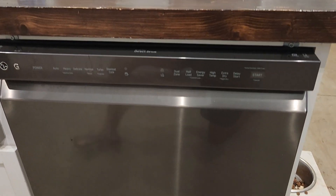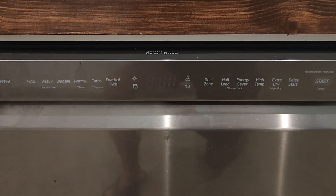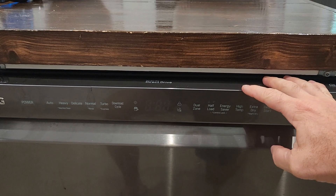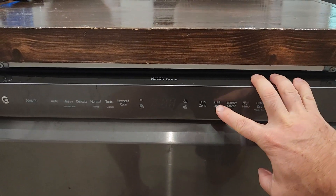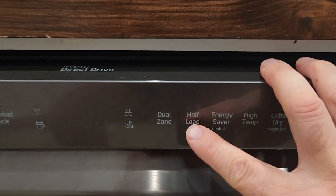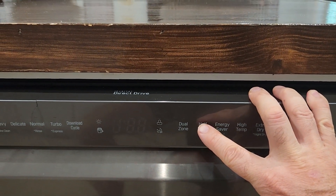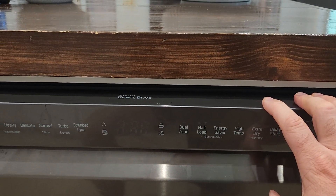I just wanted to do a quick video on how to turn off your chime or turn it on. So if you want it silent to not wake up kids or yourself after it's done its cycle — all you're gonna do is find the half load button and hold that for about three seconds until it beeps, with the power on, and that will turn off your chime.